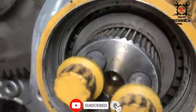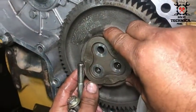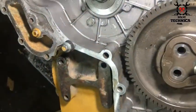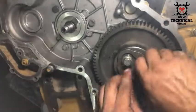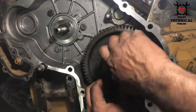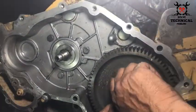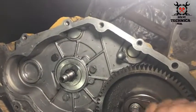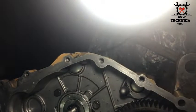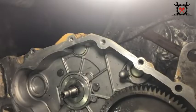Here you can see the timing mark inside on the crankshaft. The T should be directed in the upward direction during installation. Always hand tighten the bolts before using any wrench, socket, or screw wrench.